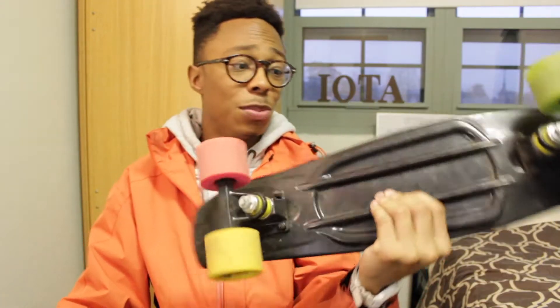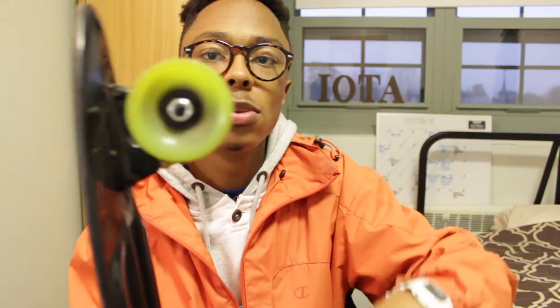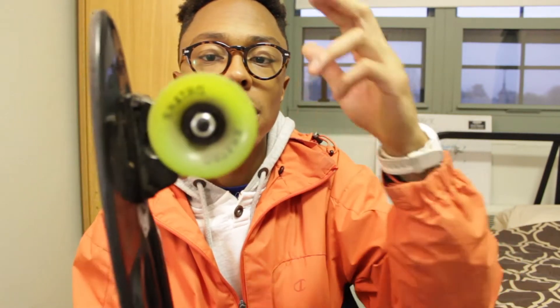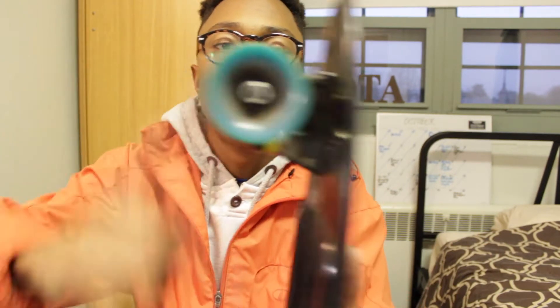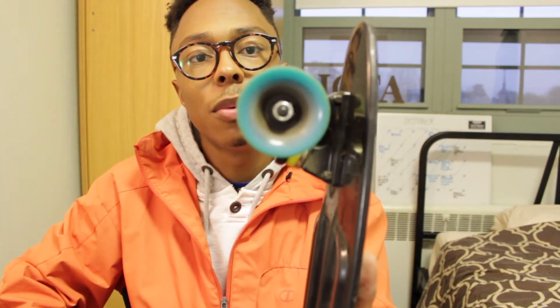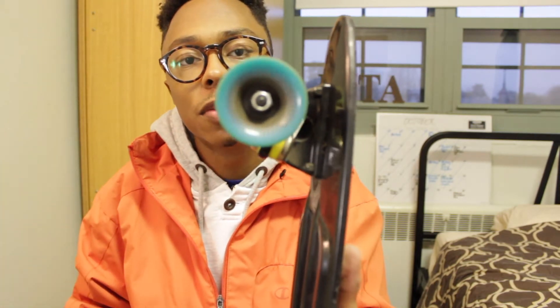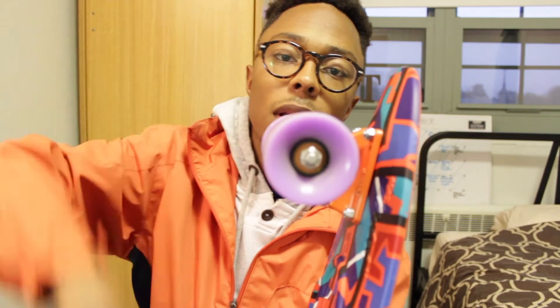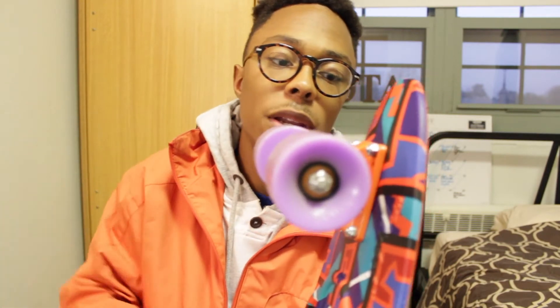I've had the Skatro for about four or five months — you can see it's pretty dirty because it's been used. When I hit the wheel it spins and kind of stops quickly, so the bearings aren't as good. It might be because I need to loosen them. With the nickel, the wheel spins for a lot longer without as much effort.